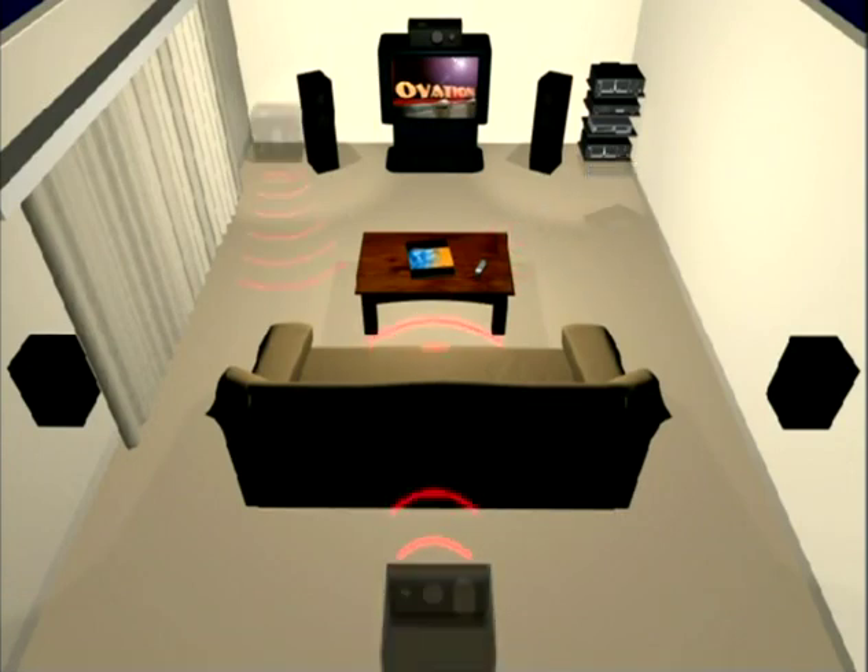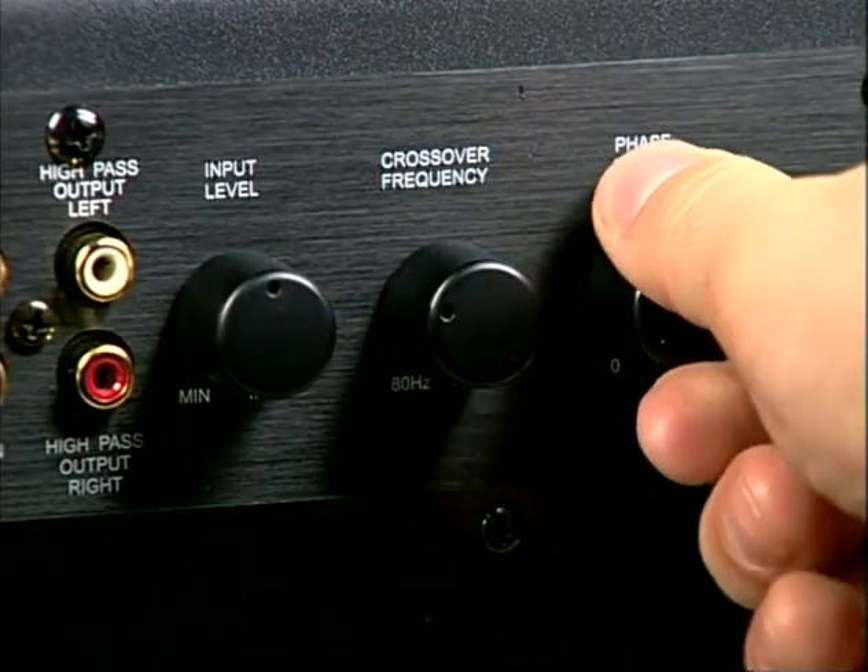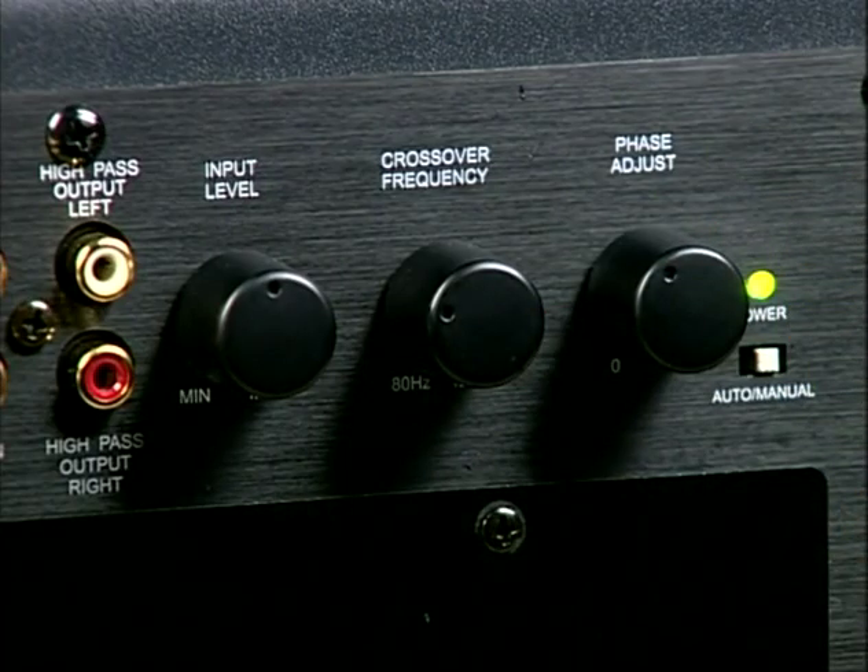Just drop your sub in a corner and you're ready to go. Well, not so fast. Since the sub often ends up in a different spot than the front speakers, its sound reaches your ears at a slightly different time. We call those sound waves out of phase, and they can make your subwoofer sound hollow and anemic. Bass sound waves can also bounce around the room, canceling each other out. You can fix these problems by moving the subwoofer or adjusting its phase control, usually located in the bottom or the back of the unit. We'll show you how to do that during the audio tune-up.